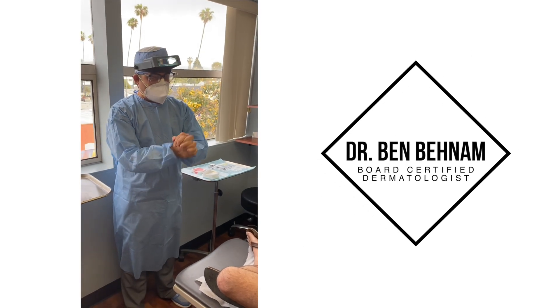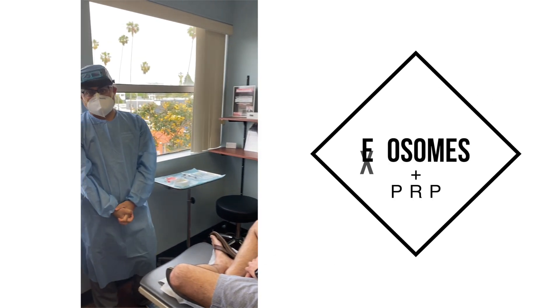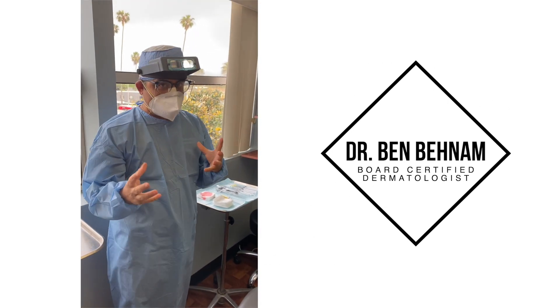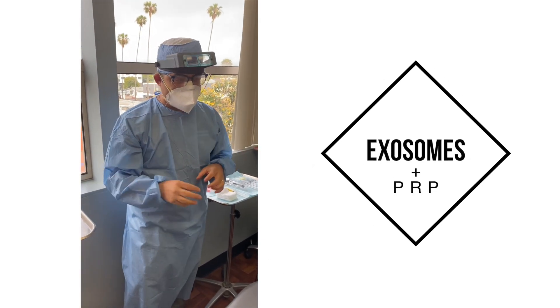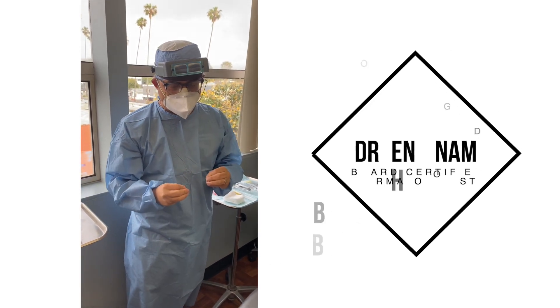Hello, this is Dr. Bedham, and today we're joining one of our lovely patients who will be doing exosome injections along with PRP. We usually do a lot of stem cells, but today we're going to be doing exosomes. Exosomes are very similar to stem cells and will basically help restore and regain some of the hair that has been lost.